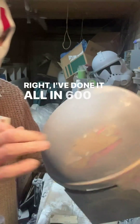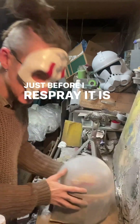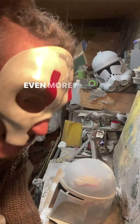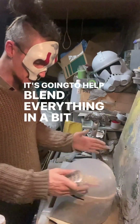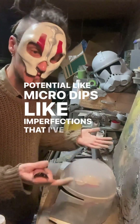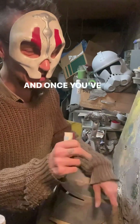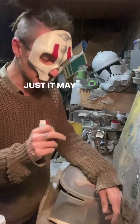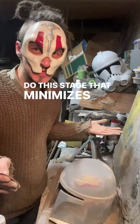I've done it all in 600 now — all super smooth, focused on all the patchy areas. But just before I respray it I'm going to go over the whole helmet again in 600. It'll take two seconds, and it will help blend everything in more and spot any potential micro-dips or imperfections I've missed. That way when I spray it again I know I've done the best job I can at this stage. Once you've sprayed the gray primer again you may just need to sand down edges a little bit more, but doing this stage minimizes that risk.